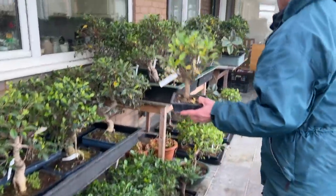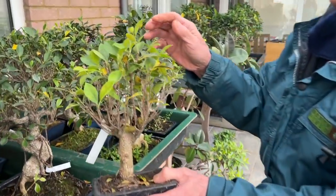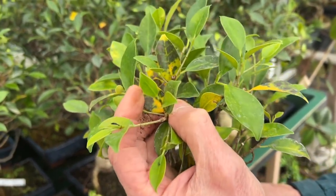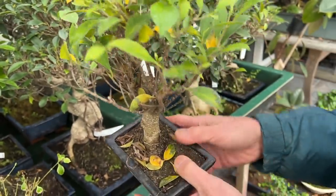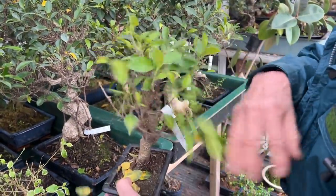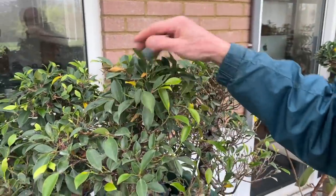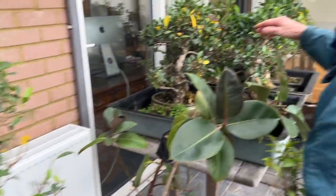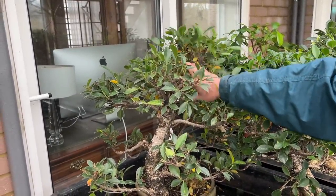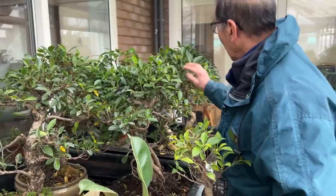I want to show you something just to reassure you so you do not panic. If you look at this tree, it has a lot of yellow leaves with black blotching. There's nothing to worry about — before the leaves fall they get blotching, turn yellow, and then drop off. Just shake the leaves off. If you see some yellow leaves on your ficus, do not panic, it is quite normal. Just brush them off and they will grow again.